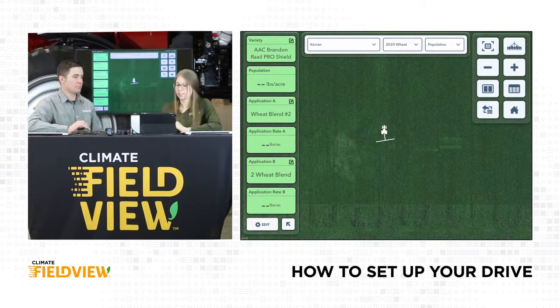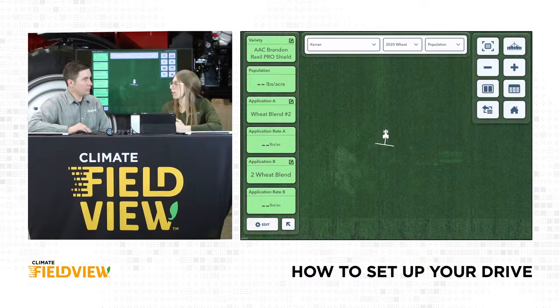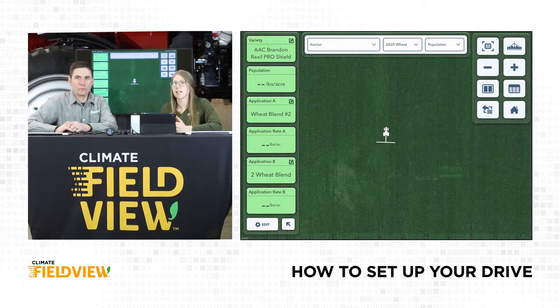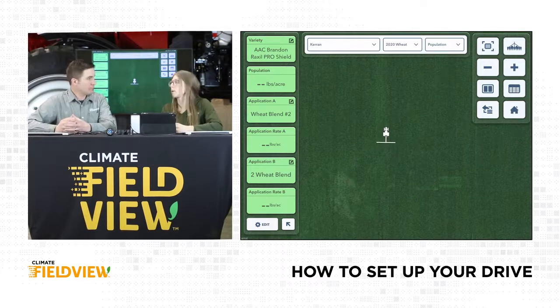Now we're all green and on our way to seeding. We're tapped into that rate controller — in this situation we had a TopCon. We would have the cable that connects our drive to that TopCon monitor and our tractor's GPS. That means as soon as we start seeding, FieldView is going to start painting a map.